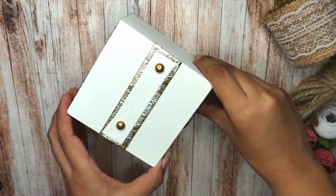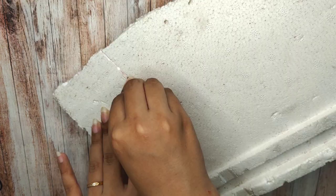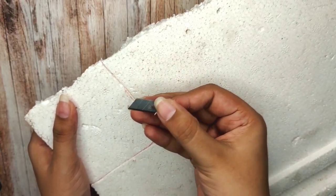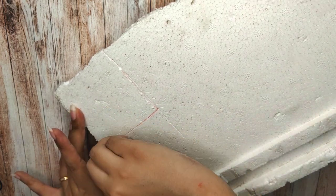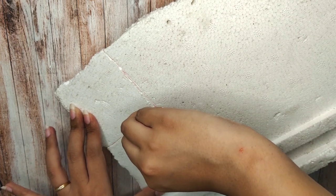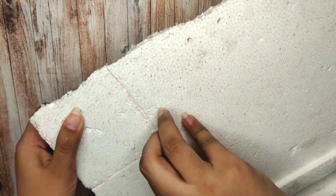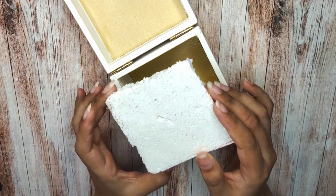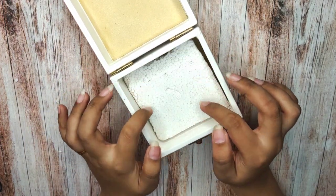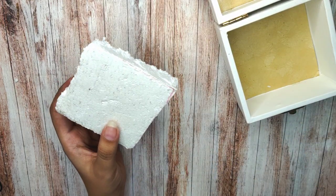Let's start by taking the box and the thermocol piece. I had a moment without my thermocol cutter, but now that we have it, let's use it — yes, it's perfect. Now let's work with this thermocol piece to cut and cover it with the velvet cloth.